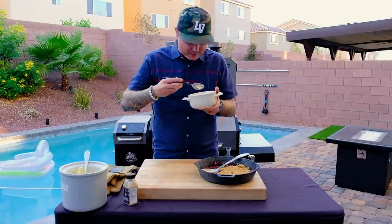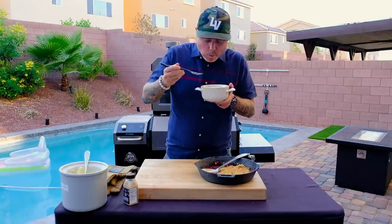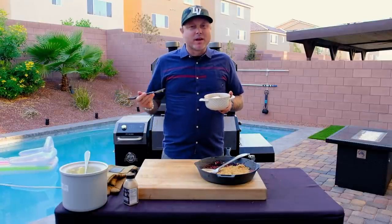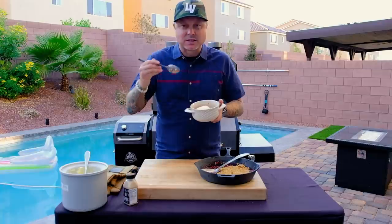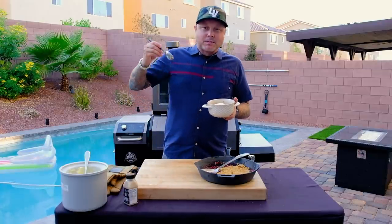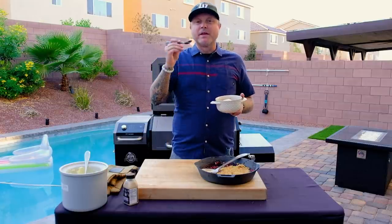I love strawberries, especially summer strawberries — there's nothing quite like them. It starts off like a normal vanilla ice cream; the texture is just silky smooth. And then you start to taste the fire a little bit, and then you get the smoke.